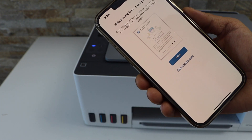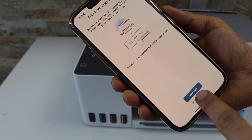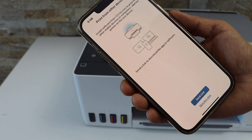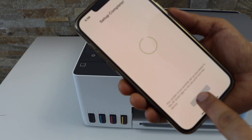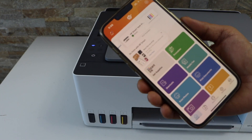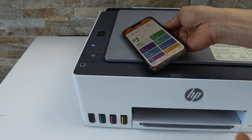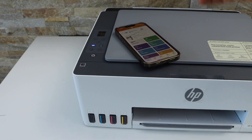You can also print a page for confirmation or skip it. You can send a link to other devices or skip it. Setup is complete — you should be able to see your printer with the estimated level of ink. You can now start using it for wireless printing and scanning. This is how we do the setup of this printer. Thanks for watching.